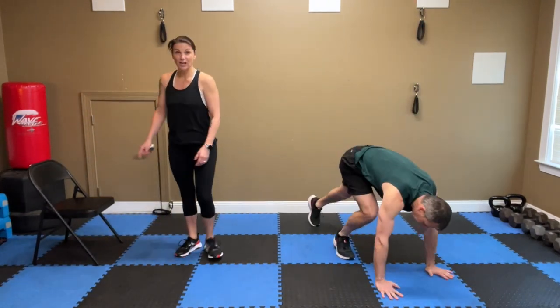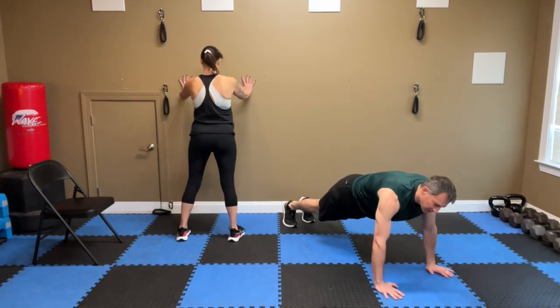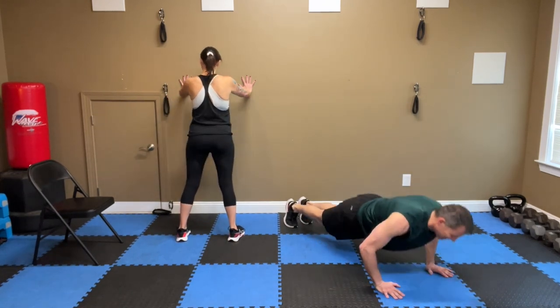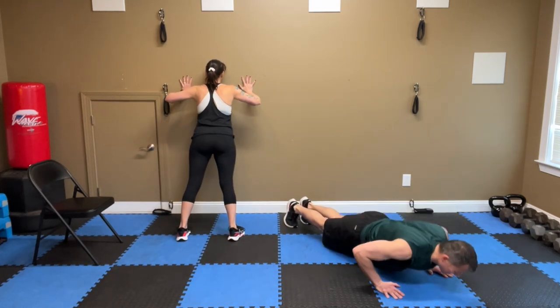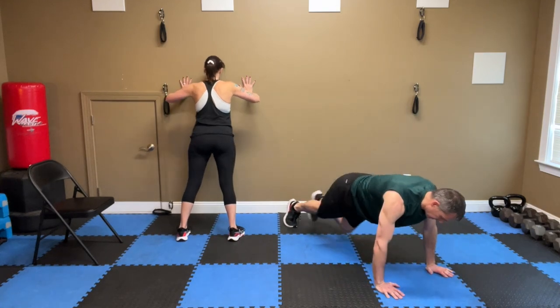Next up, push-ups — chair or wall. I'll do them on the wall this time. Here we go, down. Eight, seven, six, five, four — make sure that chin and chest is going to the floor or the wall or the chair. Two, one. Nice.